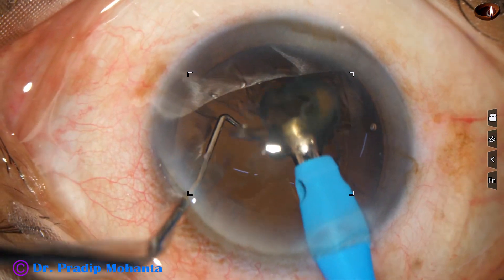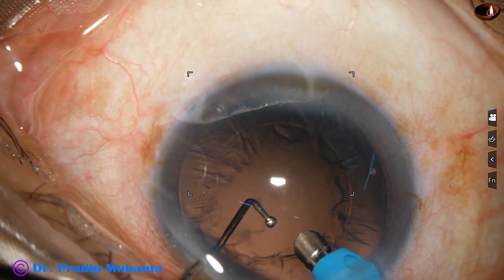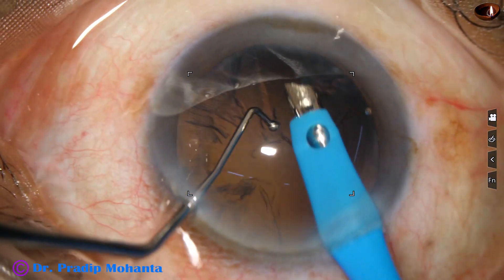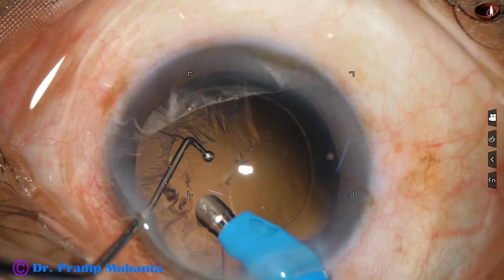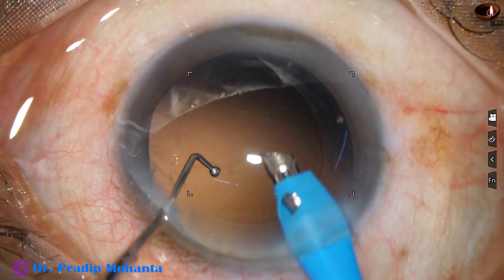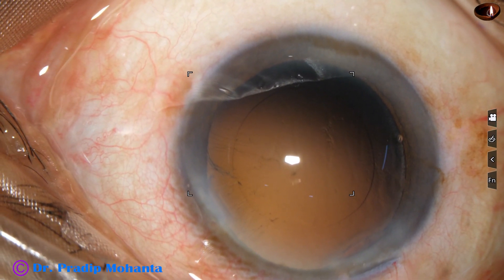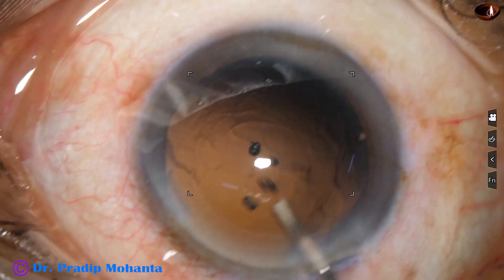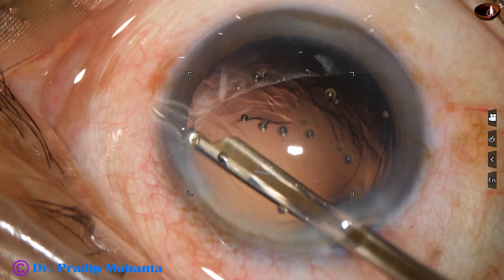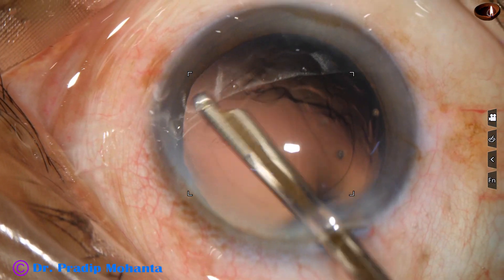This is the epinucleus. This should not be tried by new surgeons — experienced surgeons may try this. This is removal of cortex by the handpiece itself. Most of the cortex has been removed. Some cortical fibers remain at 3 o'clock. I am taking a Simcoe cannula to remove those fibers, as some fibers are sticking to the posterior capsule.